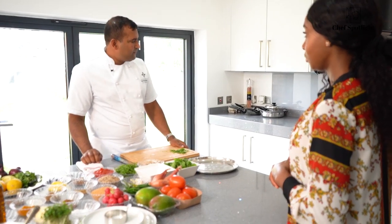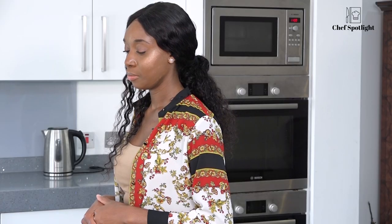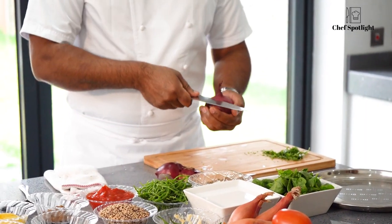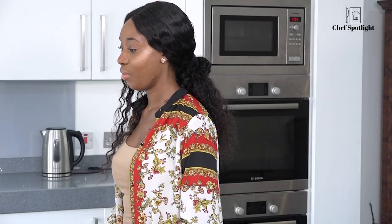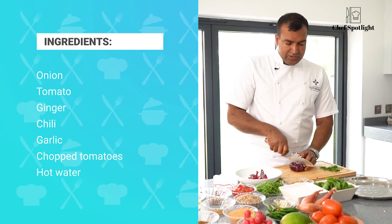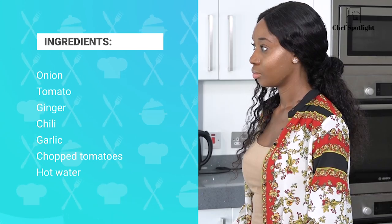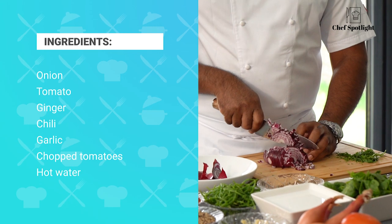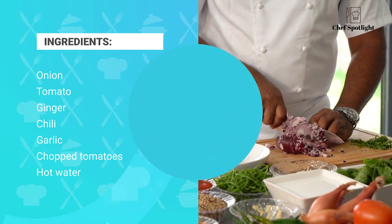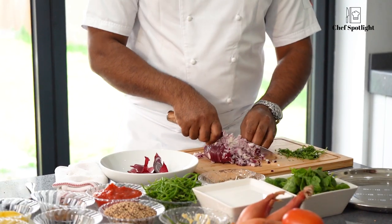The next step would be... we're going to cook quinoa. Quinoa will take a little bit of time because I'm cooking with the steam and everything. So let's cook the quinoa first. For the quinoa, I'm going to prepare onions. With the quinoa I'm adding onion, tomato, ginger, chilli, garlic, and chopped tomato. Then hot water and some spices, cooking that one till done. And normally, how long does quinoa take to cook? 20 minutes maximum, 15 minutes, low heat.